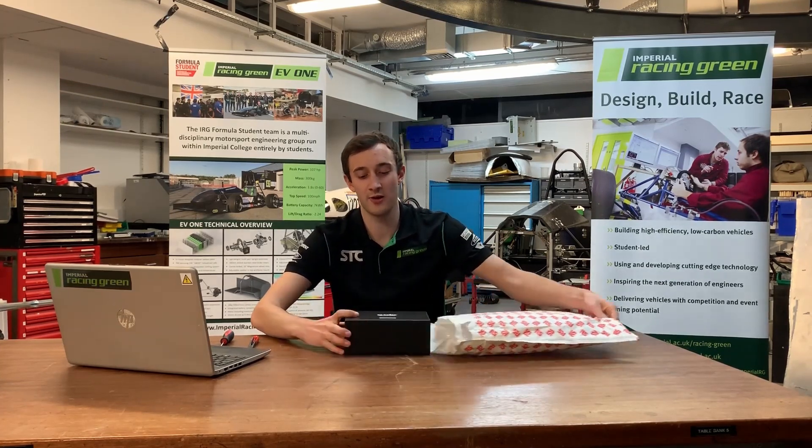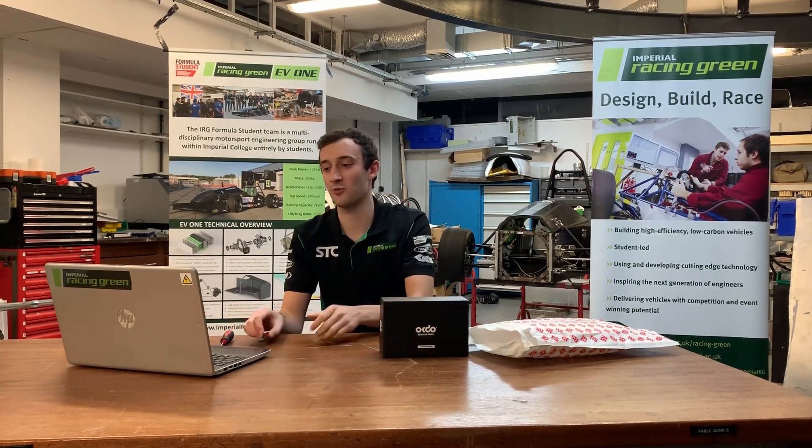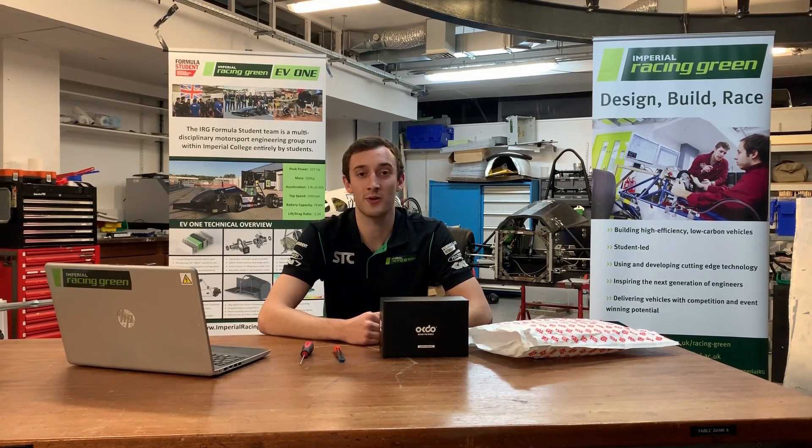Today I'm going to be unboxing this brand new OKDo Raspberry Pi starter kit. But before I get started, I just want to make clear that the tools I'm using are nothing particularly specialist and they can all be found on RS Components. There's a link in the description below.